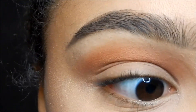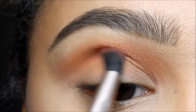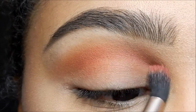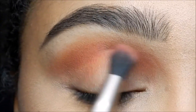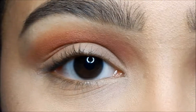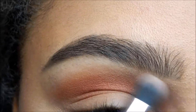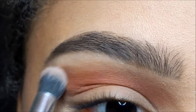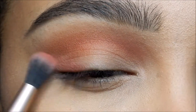Next we're going to use the color Burgundy, which is just a red color, and do the exact same thing. What this is doing is creating a transition and kind of an ombre effect at the top. It's really harsh so you're gonna want to blend that out, and I'm gonna take the red again.